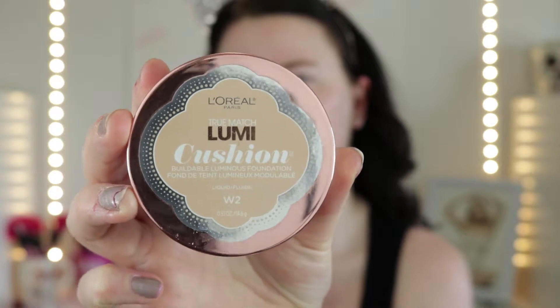Next, I'm going to go in with a foundation. This is the L'Oreal Paris True Match Lumi Cushion — buildable, luminous foundation. The thing I love about this foundation is it's perfect for summer. It's so lightweight, but yet I find it does cover a lot of my skin. It's perfect for summer because you don't want a heavy caked-on foundation if you're out in the sun all the time — it just gets really hot and sticky and gross, and it's just not cute.